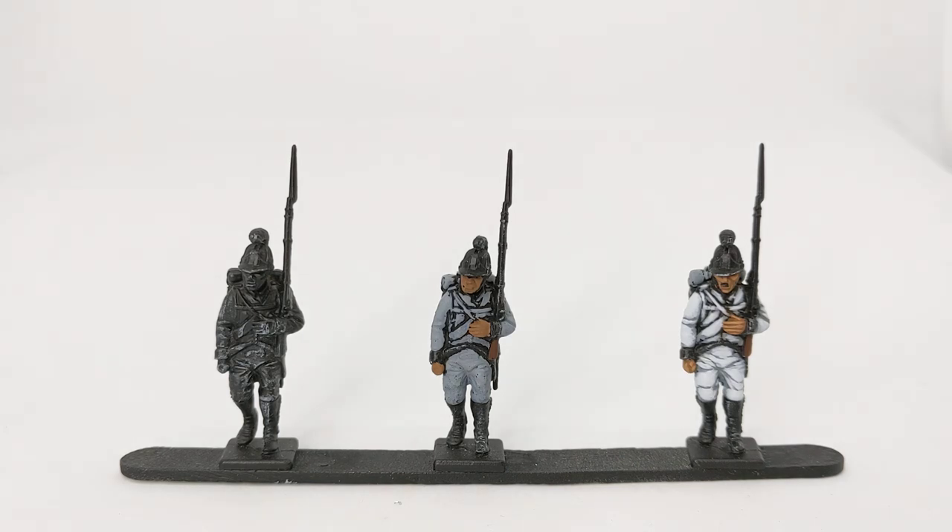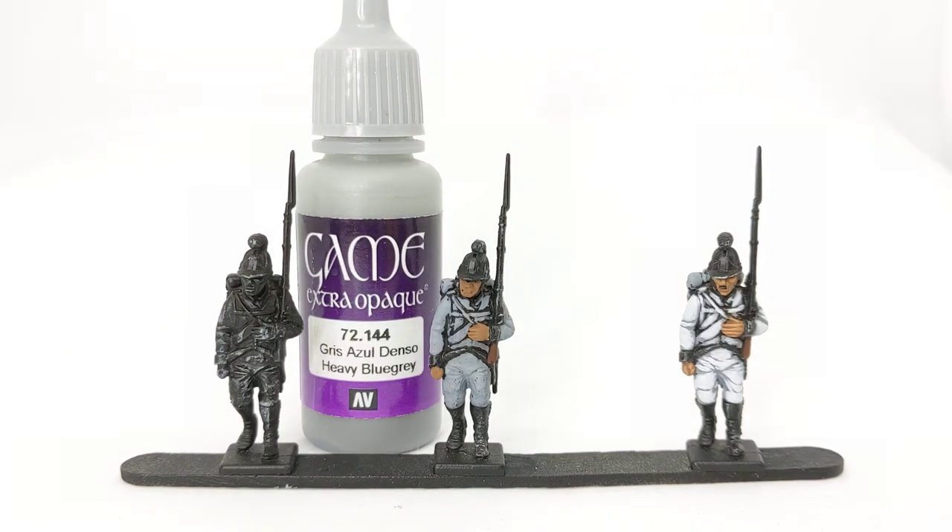For the base colours on the uniform, I used Vallejo Game Colour Extra Opaque Heavy Blue Grey. This range has quite dense pigment so it covers black really well — that's just one coat of the Heavy Blue Grey on the uniform and the cross straps. I've taken a bit of care to leave some of the black showing around the cross straps, because at three feet away you get some definition around the straps instead of it all blending into one if I'd been a bit less careful with the application of the grey.